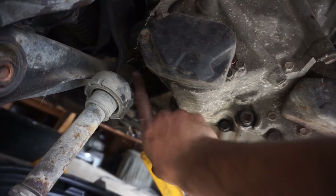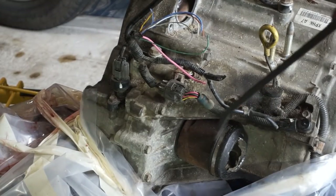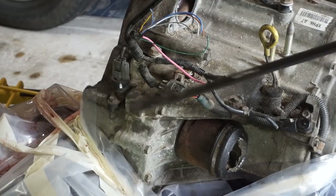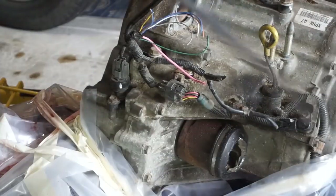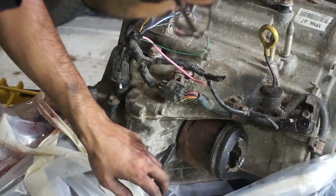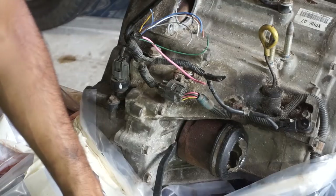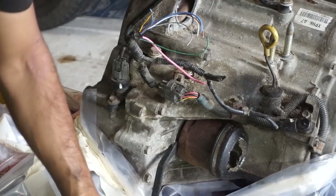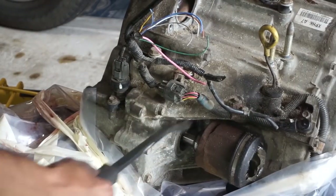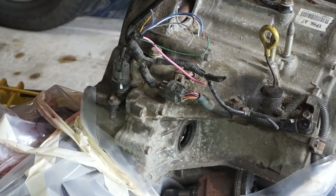Now to take the axle out of the transmission. You've got to use a pry bar - I've used screwdrivers in the past but pry bar is the best tool for the job. You want to get it in between the small gap here and use a punching, striking kind of motion. It's a little hard to describe, but once it's in there - easy. In real life it's not always going to be that easy, but this time it was.